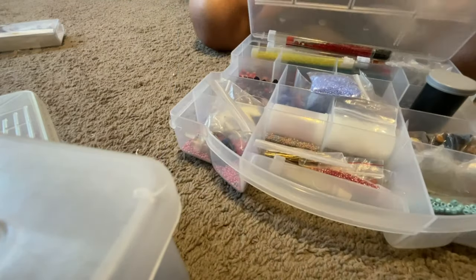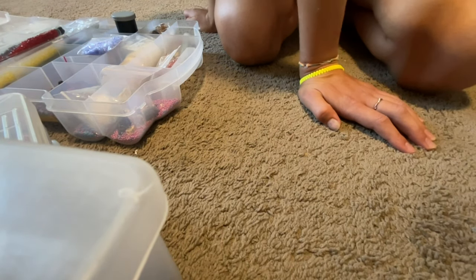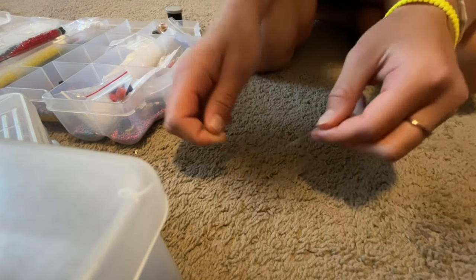What you want to do is pick out your colors. Pick out like two matching colors. I think I'm going to do pink and this color. You just add those onto a pattern, and I'm going to do that in time-lapse.